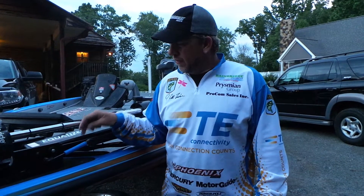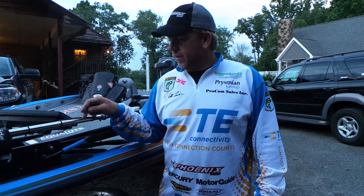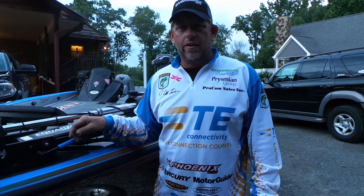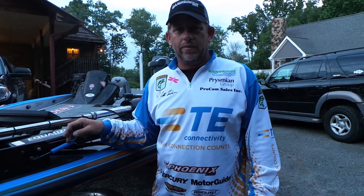This equalizer right here is gonna help me throughout the entire season. Go get one, go check it out — I promise you you'll be excited about it when you see it.